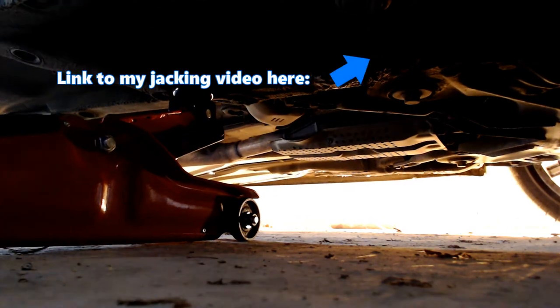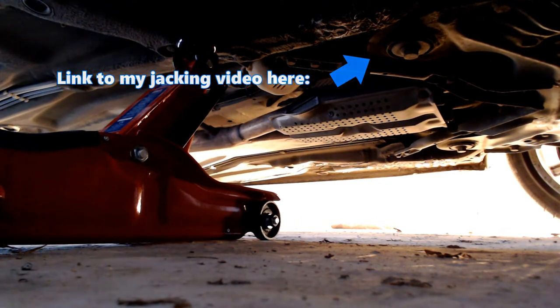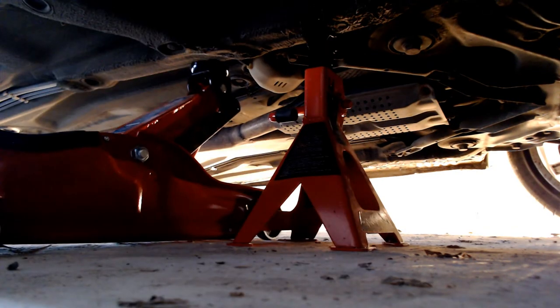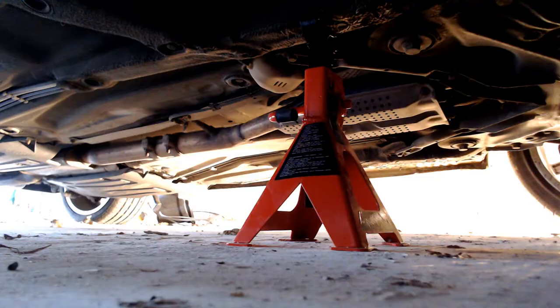For where to jack on the chassis and place your axle stands, I will leave a link to one of my other tutorials explaining this. I would recommend using a trolley jack as shown and a pair of axle stands.